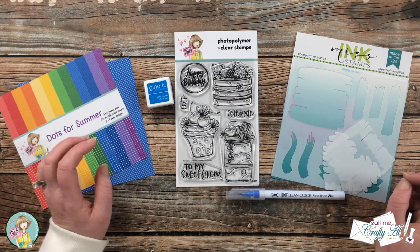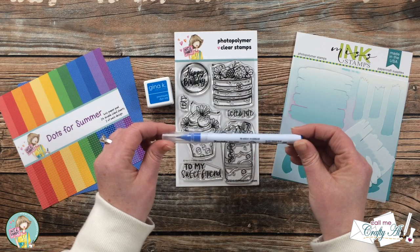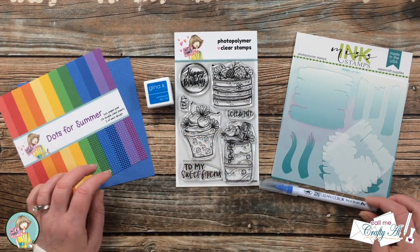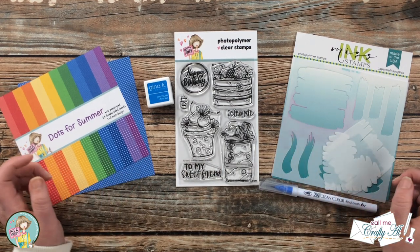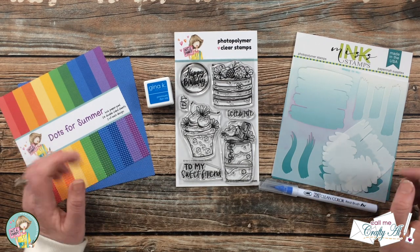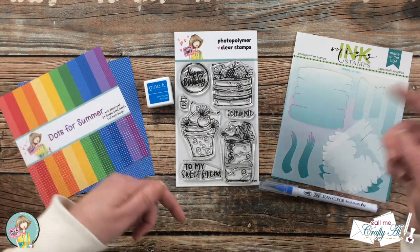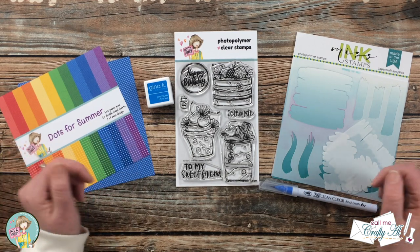I'll be using that stencil with my Gina K Designs Blue Raspberry ink. To color the little bits of my image, I got out a ZIG Clean Color Real Brush marker in Persian Blue, which is number 32. I'm going to do just a little bit of coloring and a little bit of shading. As I go into the process and bring in more products and tools I'll let you know what those are, but if you have any questions leave them in the comments below. Let's get crafty!